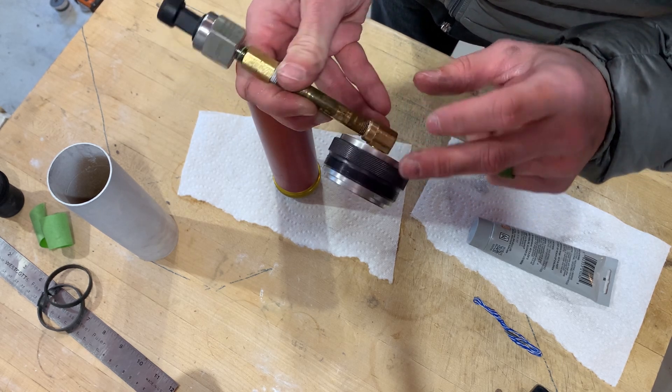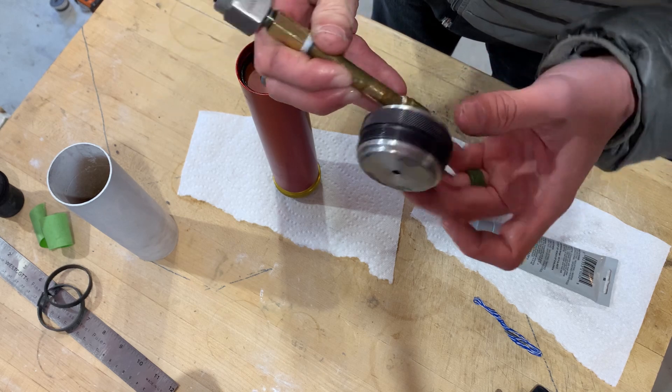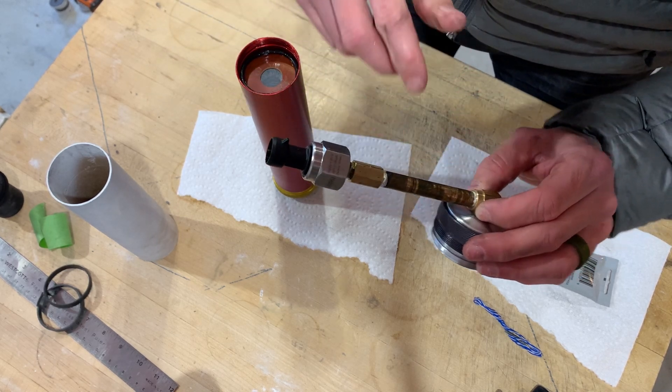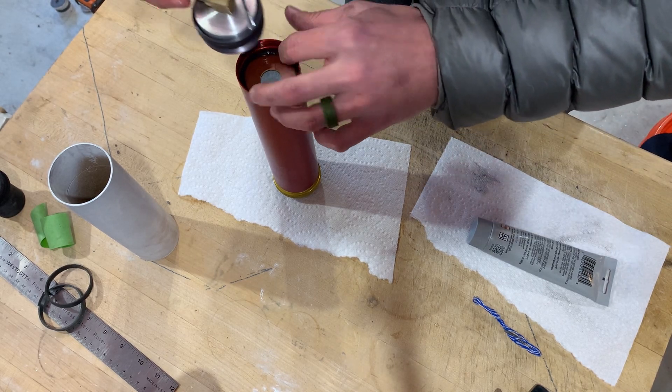This is just a solid aluminum closure with an eighth-inch NPT tap for my pressure sensor. That goes on top.